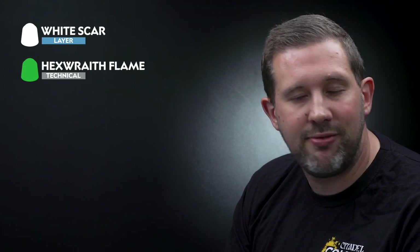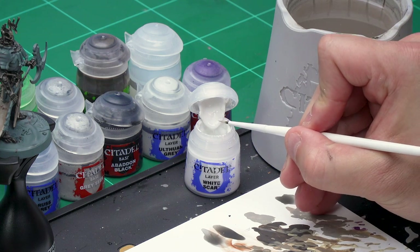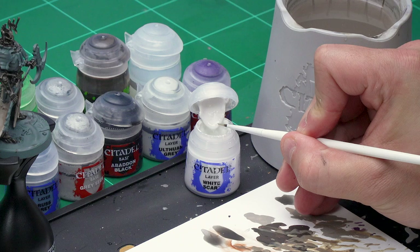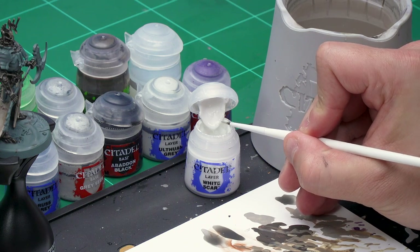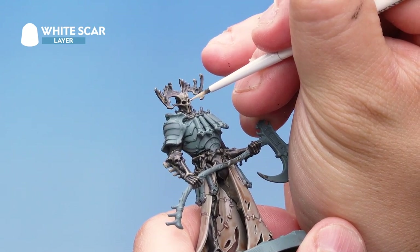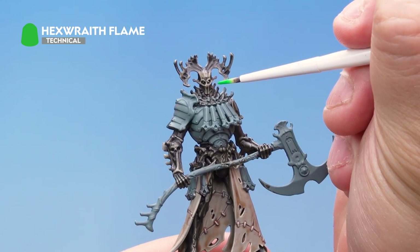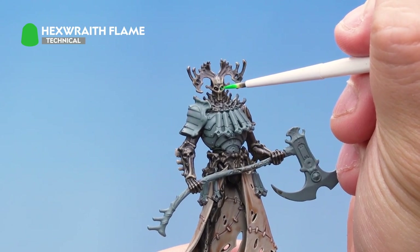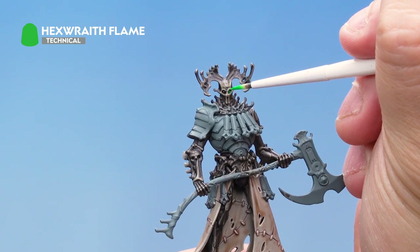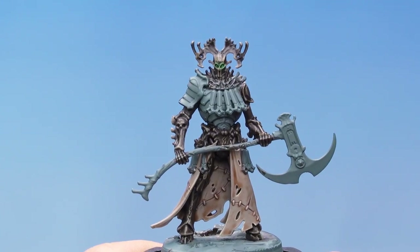Up next let's paint Kanan's eyes — nice and simple: a dot of White Scar followed by a layer of Hexwraith Flame over the top to give that weird eerie green glow. For the White Scar, as it's the smallest detail on the model, I'm using my small layer brush. I'm not going to use the palette — I'm just taking a dot of paint on the end of the brush very carefully. Then very quickly, bracing my hand against the side of the paint handle, I apply a nice white dot onto each of the eyes. With the white dot painted in, I've got some Hexwraith Flame — a special technical paint which gives a weird green glow — painting it into the white dot and also into the eye sockets, maybe even a little around the eye sockets to make it look like his eyes are glowing with dead energy. There we go, that's the eyes done.